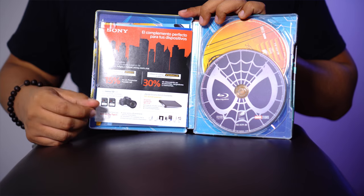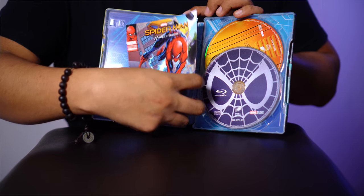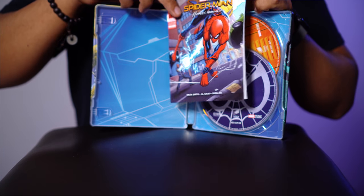Aquí tenemos el interior de la caja, con una promoción de cámaras por si desean adquirir una cámara para hacer videos en YouTube. Les digo los códigos: uno es Spider-15 con 15% de descuento en un proyector portátil HD, y el otro es Spider-ACC30 con 30% de descuento en accesorios y cargadores para cámara. Pues no ayuda mucho que digamos. También tenemos más promociones de Jumpin, nos incluyeron dos. Y tenemos este cómic que incluye este steelbook.